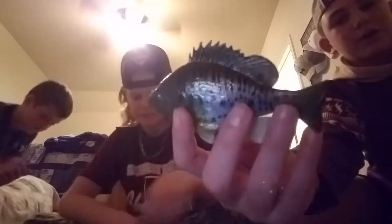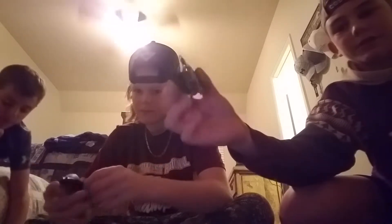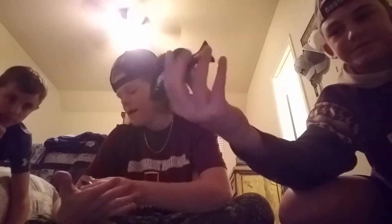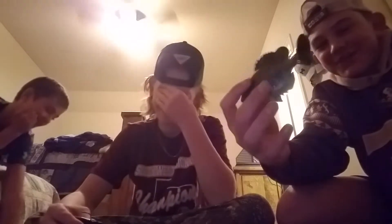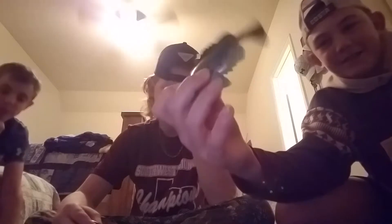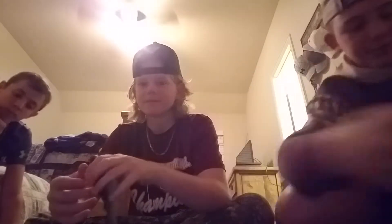We're going to start off with this Huddleston Bluegill. It's in the weedless version. The action's pretty good in the water. It has a thick, thick tail. It's a five-inch Huddleston Bluegill.